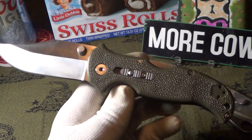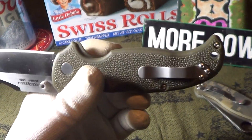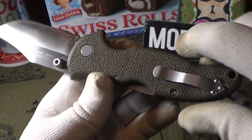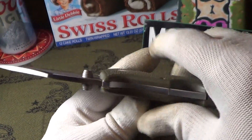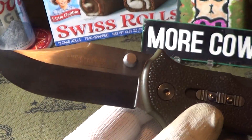It's called the Rocker Lock. Like I said, it's green. It's got a two-way pocket clip — the clip is pretty tight. It's got some pretty good traction on the grip, and it's a little bit thicker than normal. I like that. It feels pretty good.